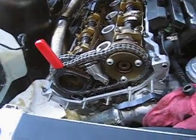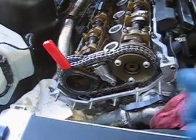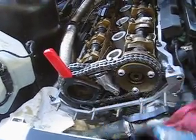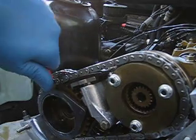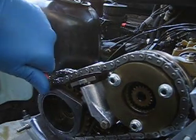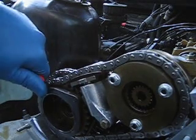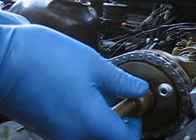Here's a simulation of the VANOS installation procedure using a spare helical shaft removed from a VANOS unit. The gears should be turned in the fully clockwise position. Enter the splines into the intake sprocket.